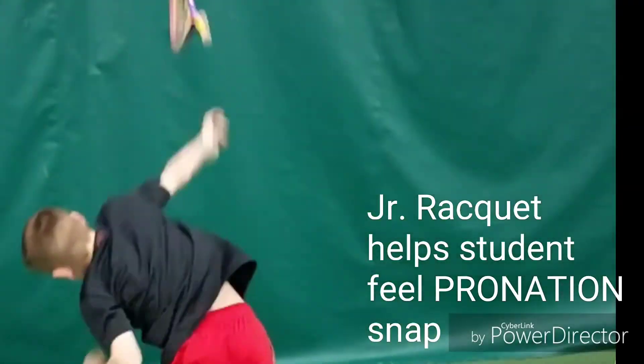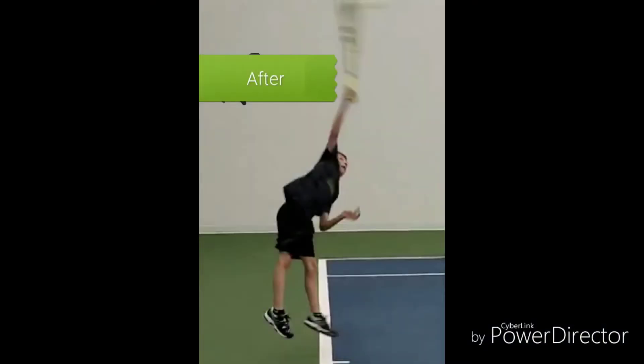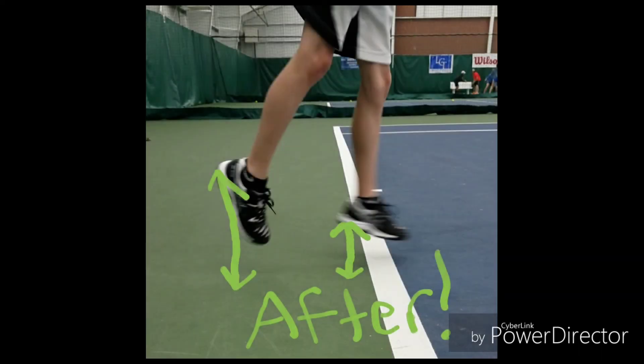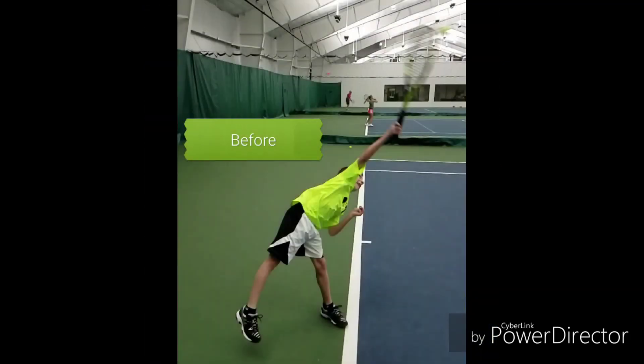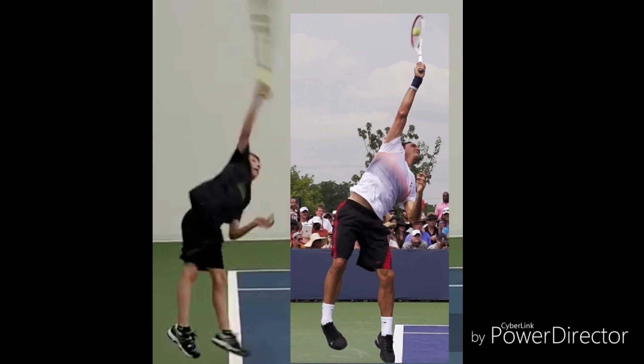Wow! This is a clip of Nolan serving in a match two months after doing some serve training. Here you can see his stance is a little too wide, he's reaching too far forward, his legs are on the ground, and we can't really see his head as his arm is pushing out forward in front of it. This picture is incredible — shoulder over shoulder rotation, head out in front, all the way extended at the peak of his jump, great balance, legs in the air. Here's a side by side with Fed. Great job Nolan, keep it up.